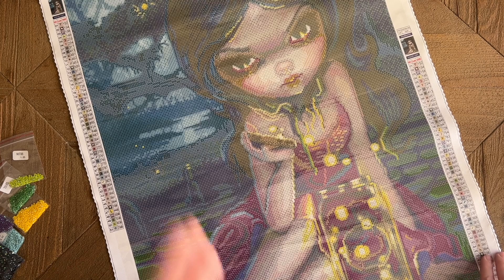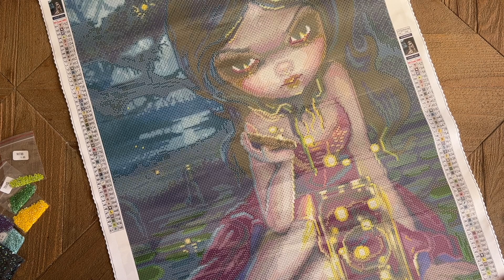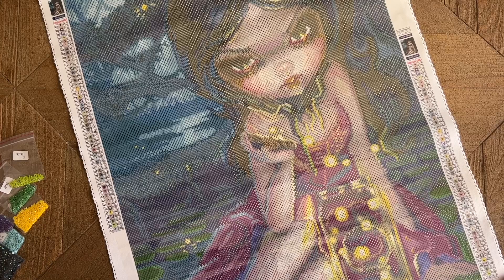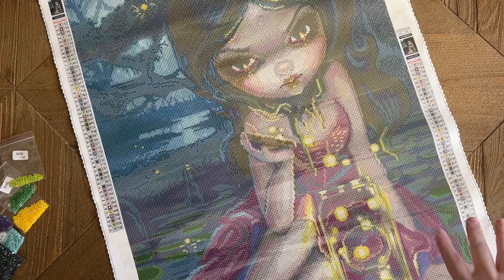Thank you so much for watching, and thanks to Rosa for sending these over. Their new resin square drills look amazing in the bag — I definitely want to work on one very soon. I'll link directly to this kit and Diamond Painting Shop's socials below. If you want to see more diamond painting content — unboxings, reviews, finished kits, and more — feel free to hit subscribe and the bell for notifications. I hope you have a wonderful rest of your day — I'll chat with you in the next one. Bye!